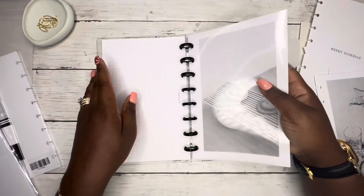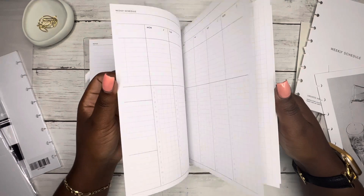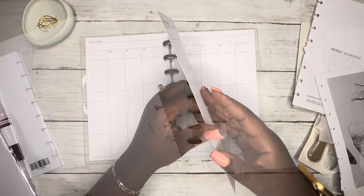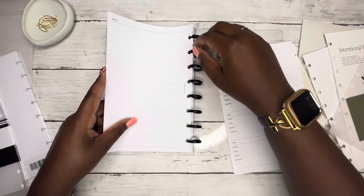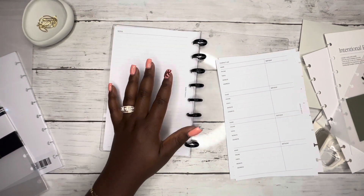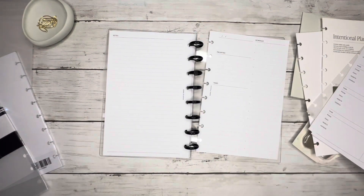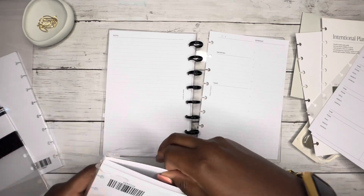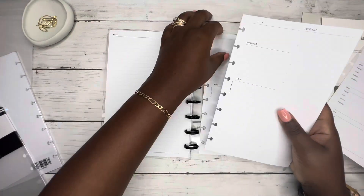Oh no — do not tell me I just ran out of weekly sheets. It's only two months' worth and not three — so I have a monthly for December but I do not have a weekly schedule. But I can add in some daily sheets in the December section. I cannot believe I did not get enough weeklies — that is just beyond me. Hopefully she likes these daily sheets, I'm so sorry.